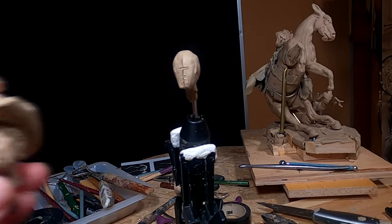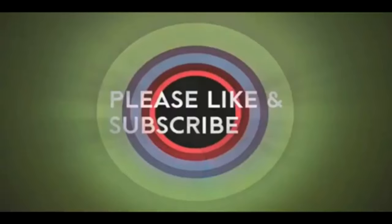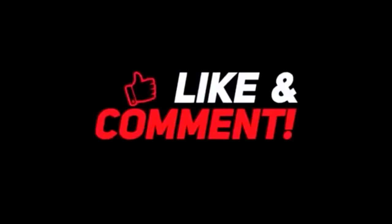Good night, everybody — I'll see you tomorrow. So I guess tomorrow I'll work on the head of the cowboy, the new one, and see how far I can get on that. If you like this video, please like and subscribe to my channel — it really would help me. Also, check out the link below this video; it will take you to a review of my nine instructional videos that could be very helpful to you if you're thinking of sculpting. Good night, everybody.